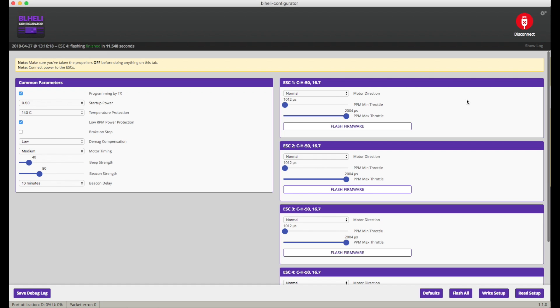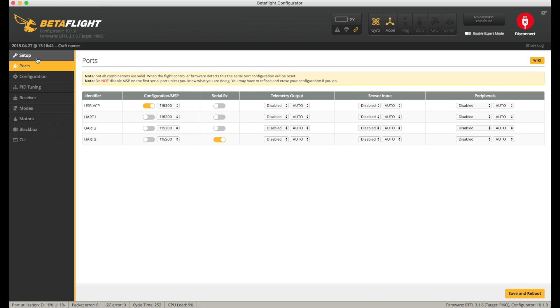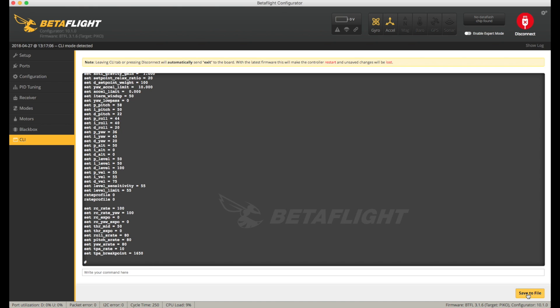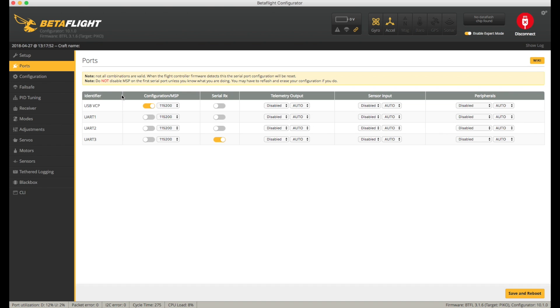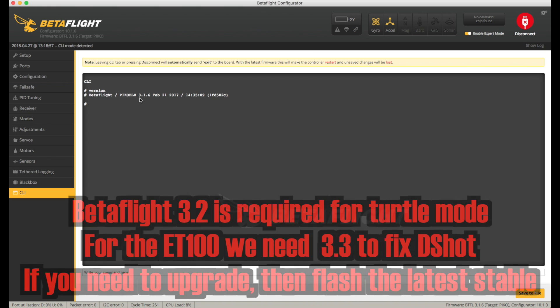Now I'm going to unplug the battery and disconnect from BLHeli, then switch to Betaflight. The backup and restore function in Betaflight doesn't seem to work reliably, so before I do anything I'm going to run the dump command, which gets all the settings, and save that to a file — I'll call it ET100P333. I'm also going to take screenshots of each page for extra security. Checking our version, we're running PicoBlocks 3.1.6 — pretty old.